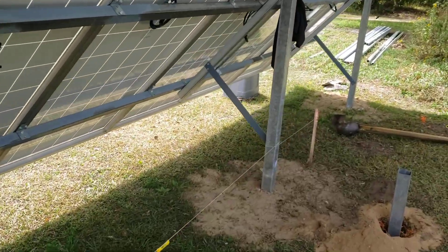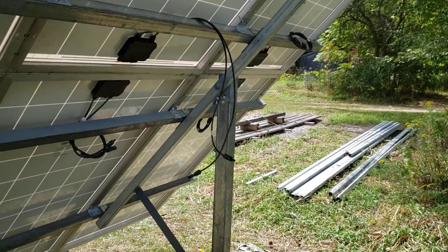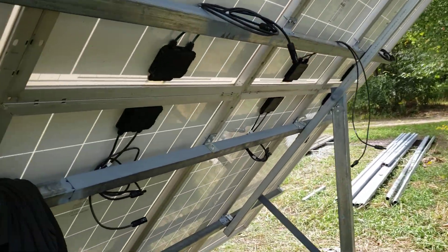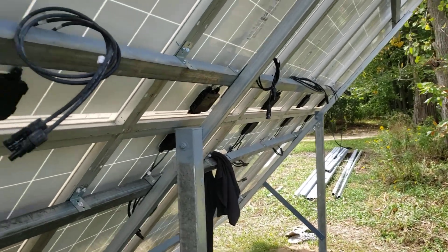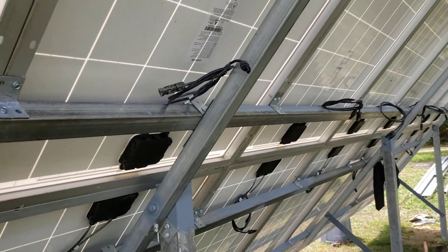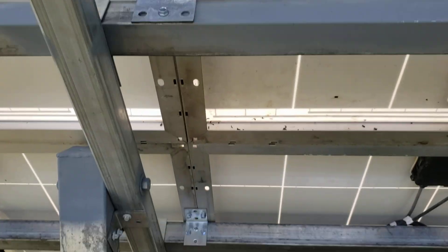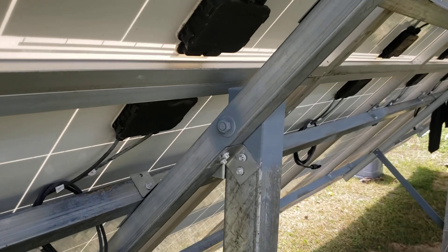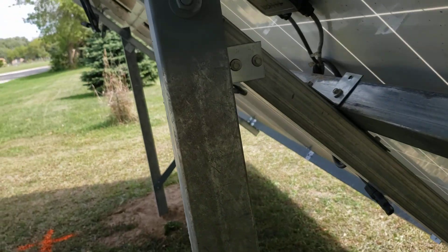I thought these three-by-three square tubes would be more rigid, but I'm not worried about it coming down at all. We do get some high winds out here — it's a big sail. I've got it on a steep slope, it's fixed, not worried about adjusting it. It's set more for winter — the snow will be easy to clean off. It's all three-by-three and two-by-two, all screwed together with angle brackets, one on each side.